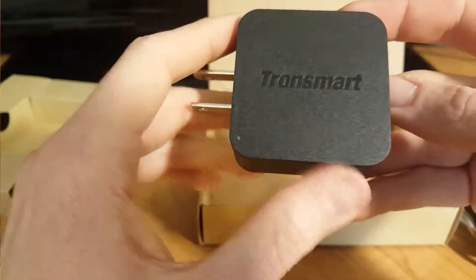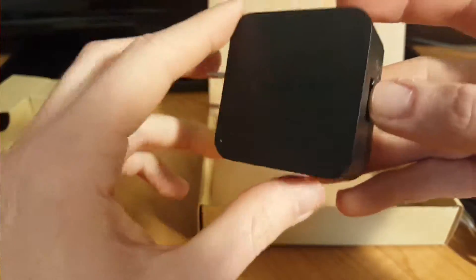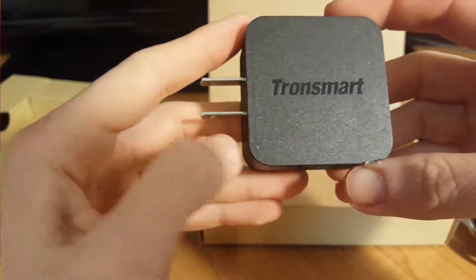Overall, this appears to be a pretty solid choice for a Qualcomm quick charger, and works great with my S6. I would definitely recommend it.